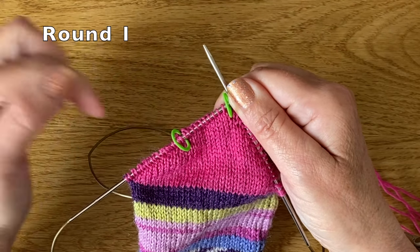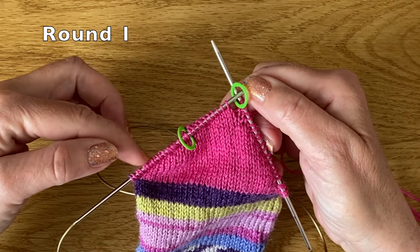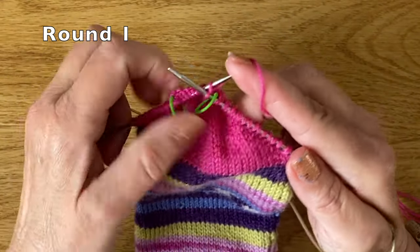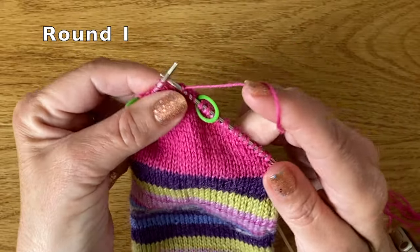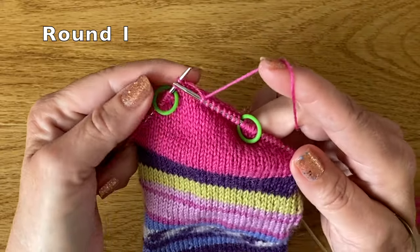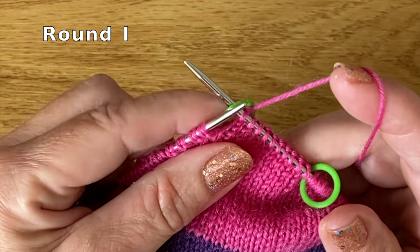I've pulled that extra loop out of my circular needle and now on my left hand needle I've got the 10 central stitches of my heel, and then I've got the 10 wrapped stitches along the left hand side. I'm just going to knit across until I reach those wrapped stitches — that's my first through tenth stitch. Now I'm going to slide my marker across from left to right.